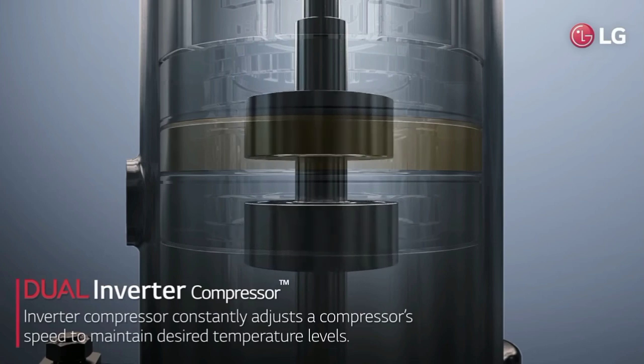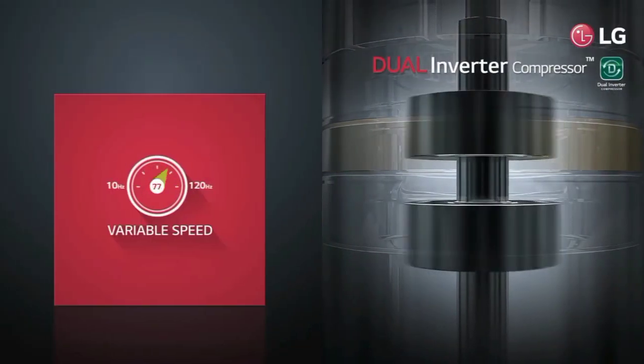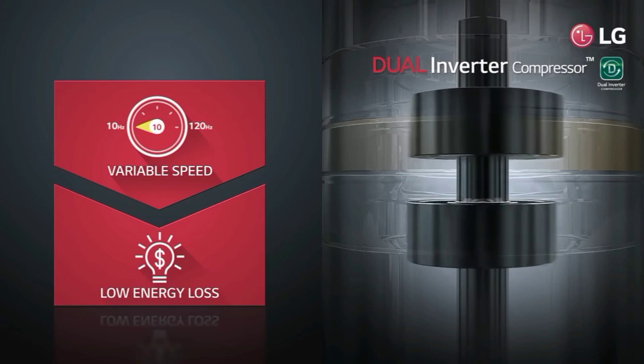In the same way, the SE1 is a faster cooling room. Now, dual inverter technology.